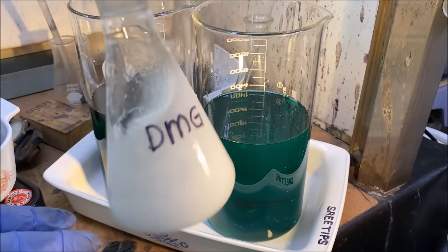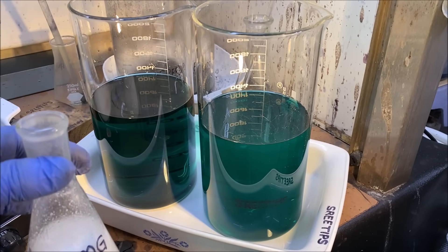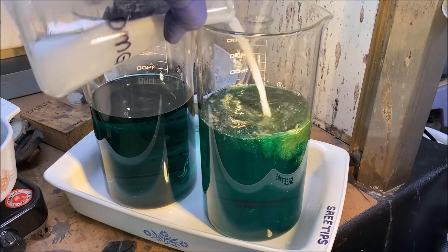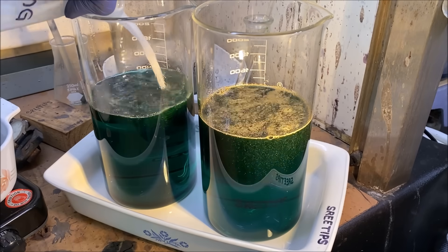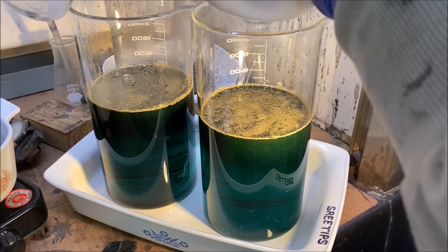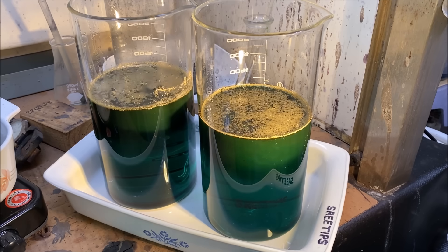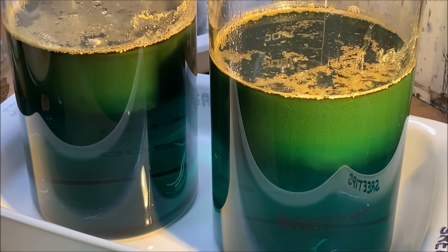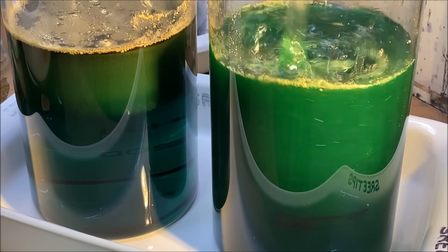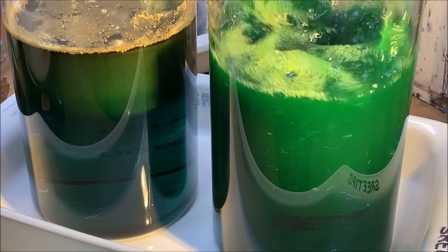Got a little DMG here that I dissolved in some hot water mixed with a little bit of alcohol. I'm going to add this right in now. It's hot. Let's give these a stir. This will be our platinum and palladium coming out of solution here, just like before.